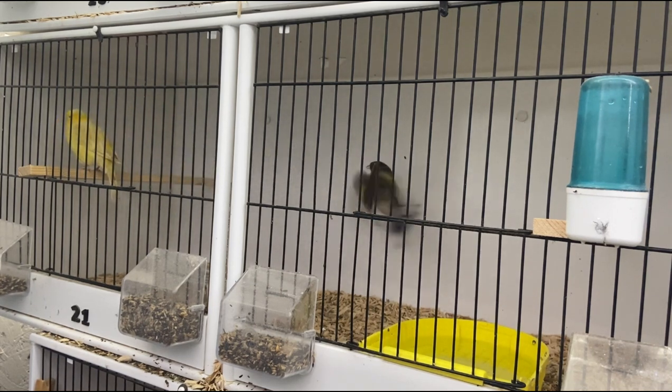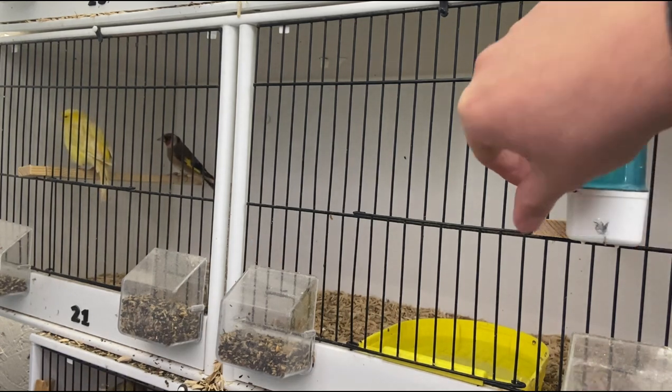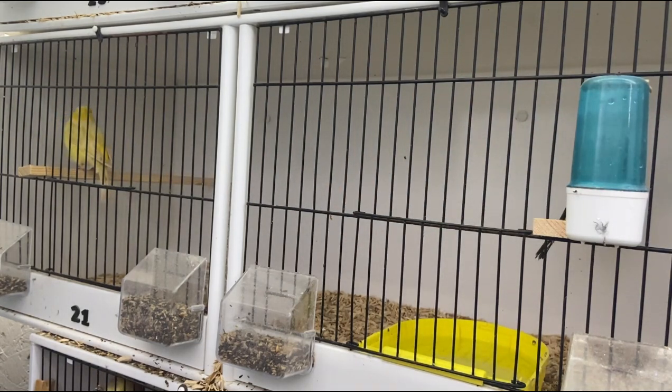This is a PVC cage, just over two feet long. The cage fronts are I believe 14 inch, so we've got at least 28 inches of cage front — I'd say this is probably about a 30-inch cage, two and a half feet long. We've got a perch on either side, and the pair are sat on there. The main idea is to keep those birds active so they don't put on excessive amounts of weight.